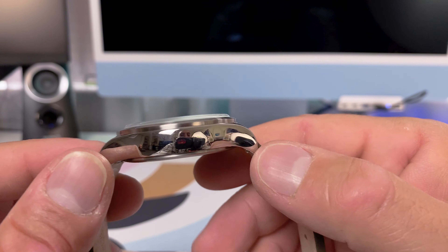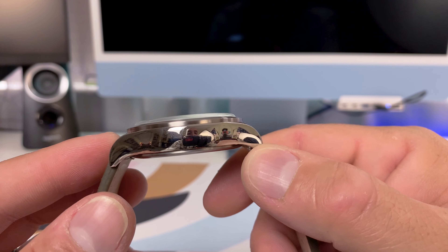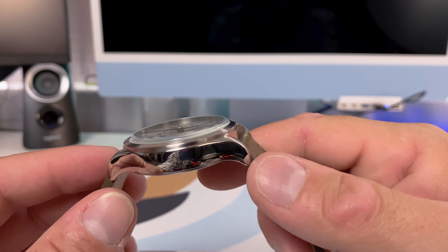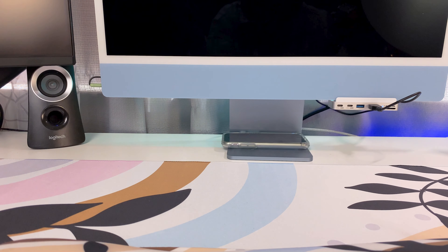This watch is thick at 12 millimeters but it still sits nicely on the wrist. Let me go ahead and put it on the wrist to give you guys a point-of-view shot.